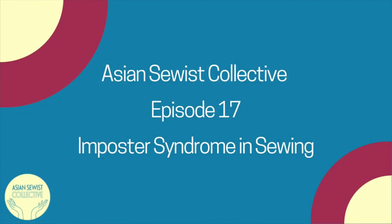In this episode we hope we've helped you better understand what imposter syndrome is and what it looks like in both sewing and the work world. We also hope we've given you some food for thought about the problematic nature of the term itself. Take care of yourself, don't be so hard on your most recent makes, and we'll see you next week. Thank you so much for joining us on this week's episode of the Asian Sewist Collective Podcast.